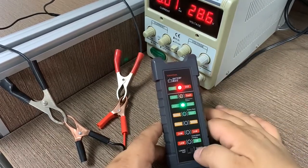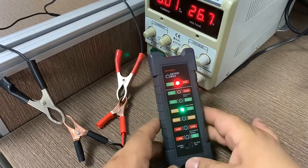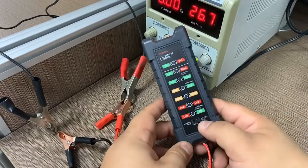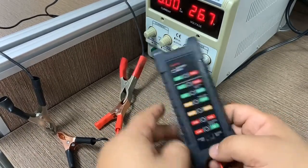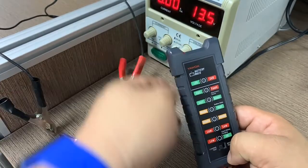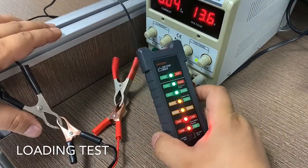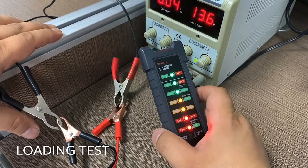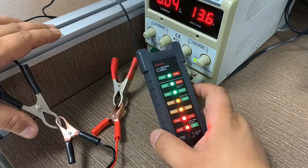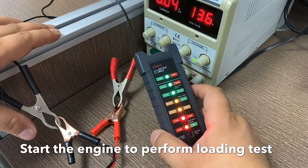For the load test function, you cannot just turn the switch while powered on — you must first power it off, then move the switch to the left side for load test mode. We adjust the voltage to a normal car voltage, for example 13.6 volts, and once connected all LEDs come on. To use on a real car, connect the clips and start the engine.